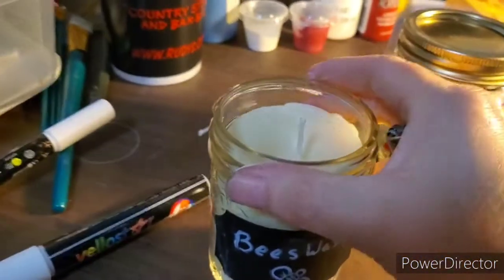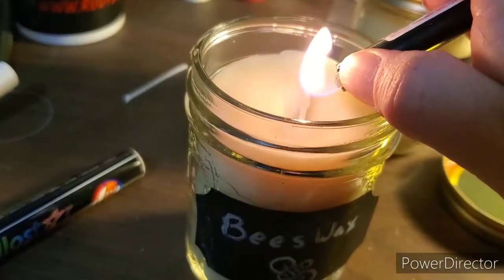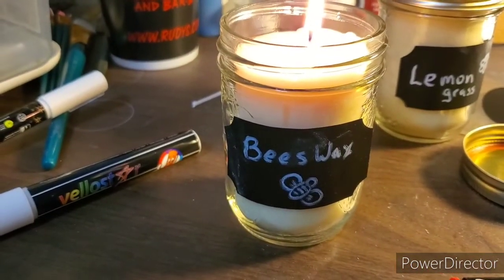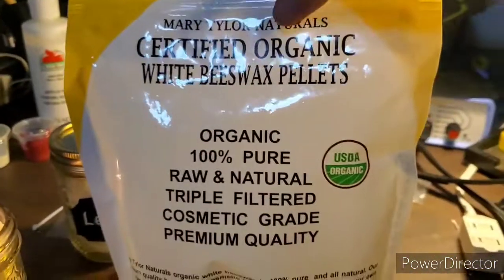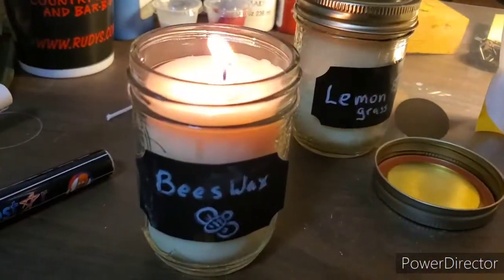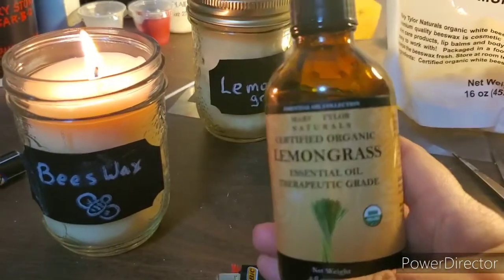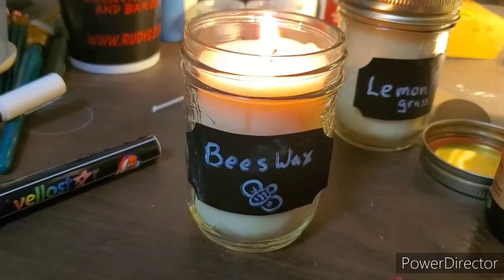Let's light one real quick — had to go find a lighter. Maybe I should have trimmed the wick a little further down, but it'll be all right. There we have it — using our Mary Tyler Naturals certified organic white beeswax pellets. We still have a little bit left, maybe we can make a smaller candle. Also using our Mary Tyler Naturals organic lemongrass essential oil — that actually smells lovely.